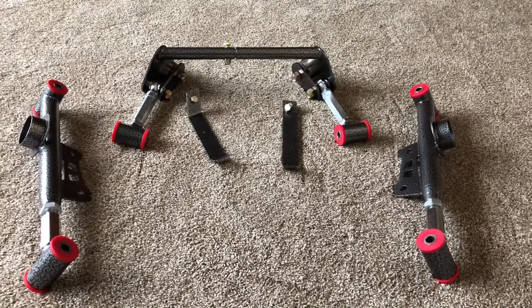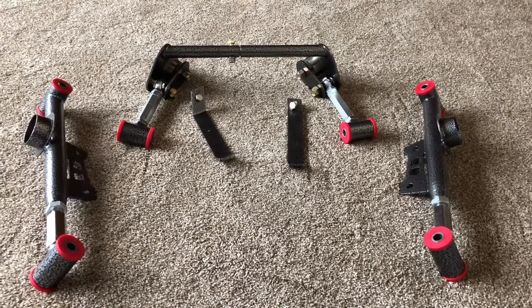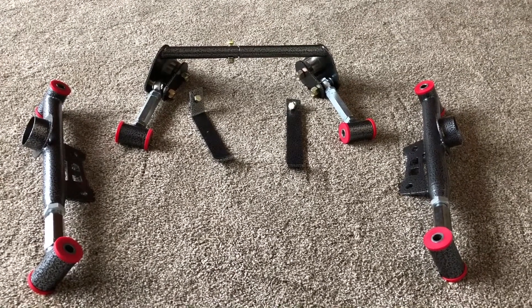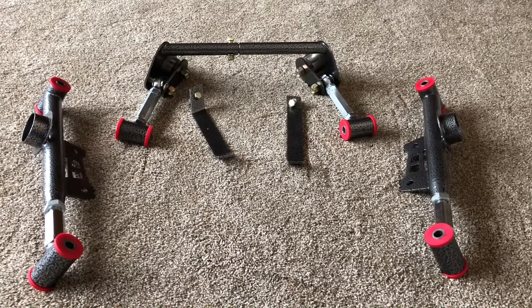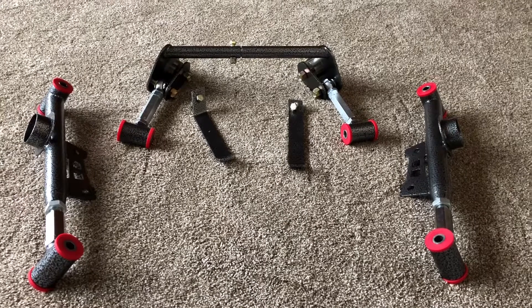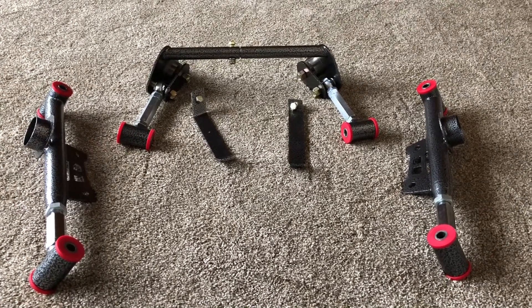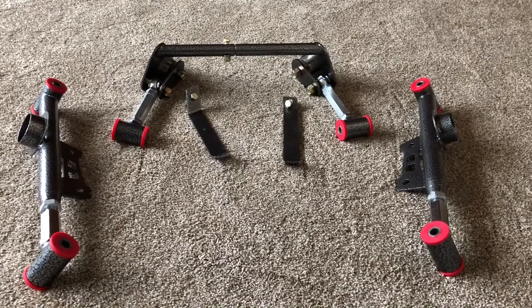I was just going to put cheap Summit upper control arms on it, but I figured I've got all this other money in the rear end and everything else — I might as well spend the extra money and get it done right. I was teasing the wife, I said by the time I'm done with this car I'll have as much or more in this Fairmont than she's got in her Shelby. She goes, 'You're kidding me.' I said, 'Maybe not.'